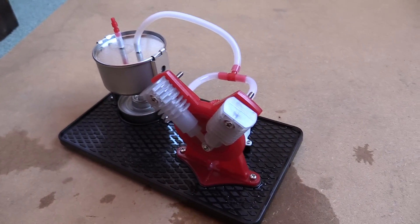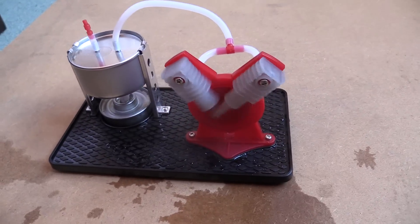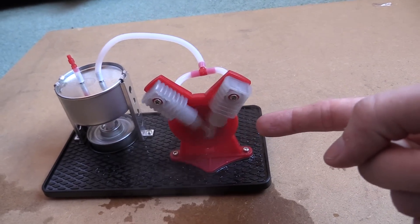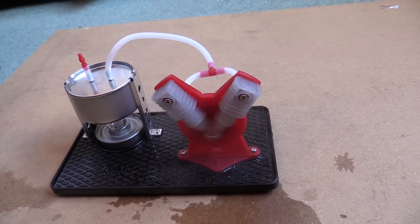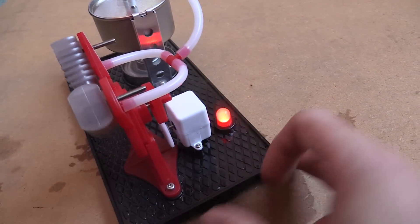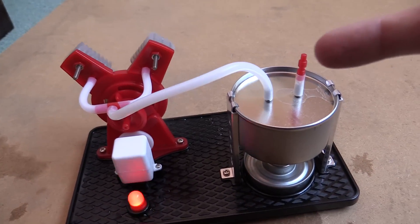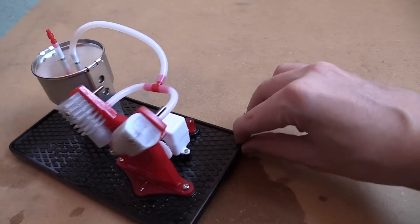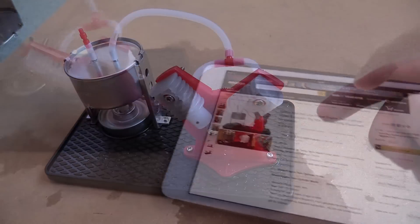Let's give it a spin once the steam gets going — whoa, yes! There we go, look at that — fantastic! That is so insanely fast. That's incredible, look at it go! And yes, we are generating electricity — you can see it is lighting the LED. How amazing is this little motor? I thought it was a kids' toy but it really is not. It's starting to slow down a bit because the water is running out. I blew it out and it stops pretty much immediately once you stop the flame. That thing is fantastic.